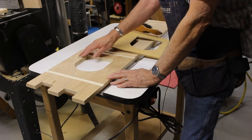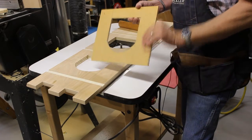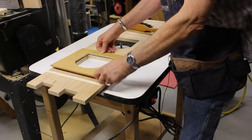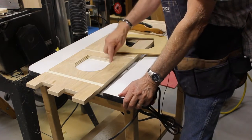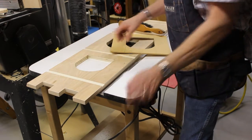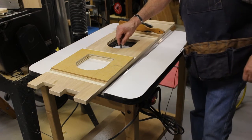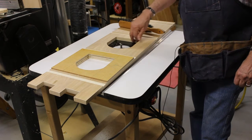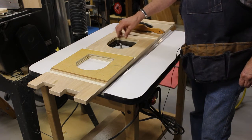I just finished cutting out the windows on the sides. I made a pattern out of masonite or hardboard, the exact same size as the windows. Then I placed that on the side, traced out the window with a pencil, and rough cut the opening with a jigsaw, leaving it about an eighth of an inch proud all the way around. Then I attached the pattern with some 23 gauge pin nails, put a pattern bit in my router, and let the bearing follow the pattern to give me a nice smooth cut all the way around the inside of the window. Now I just have to square up the corners with a chisel.